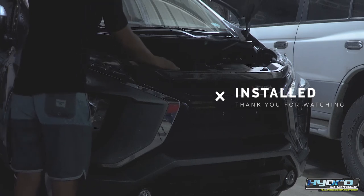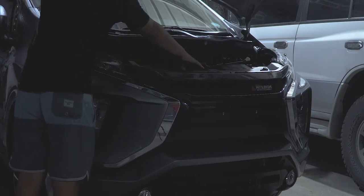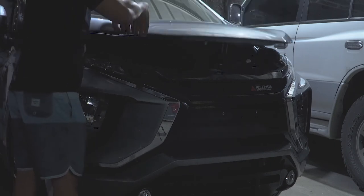Thank you for watching. This is John of Cabellan Hydrographics, and congratulations on your new Mitsubishi Expander Mesh grille.